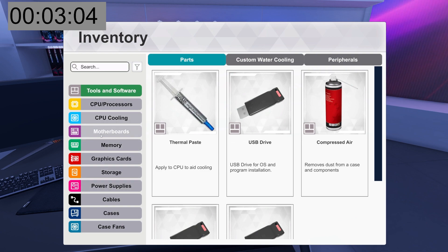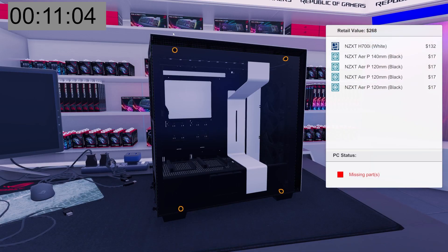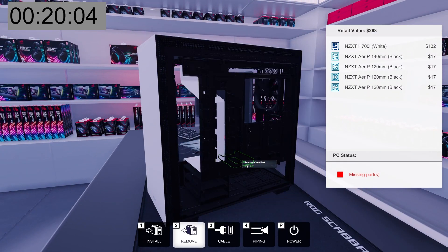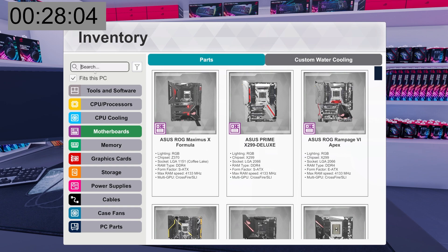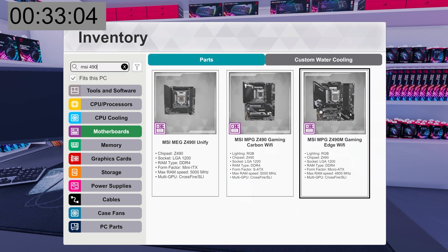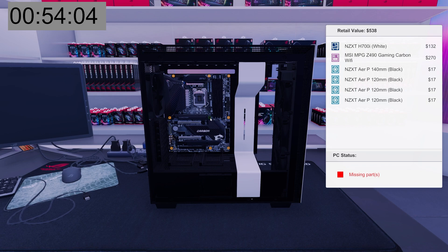Okay, inventory — cases. NZXT 700i in white. When you're under the gun, my brain is already functioning at a lower level. We're going to pull the back panel off — we do not need to pull the front panel off. Let's go straight to motherboard: MSI Z490 Gaming Carbon Wi-Fi. We do not have the auto standoff tool, so now we have to install all nine standoffs needed for an ATX case. A lot of cases come pre-installed with ATX standoffs in real life, but in this game they don't. So we're going to put all the standoffs in, screw them in, and then secure the motherboard to those standoffs.